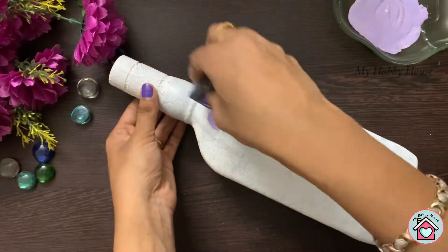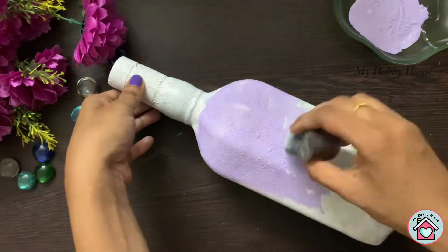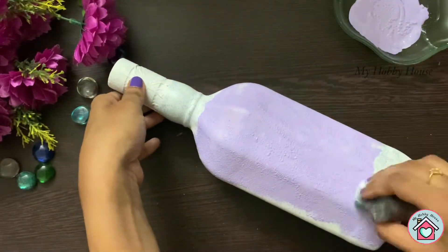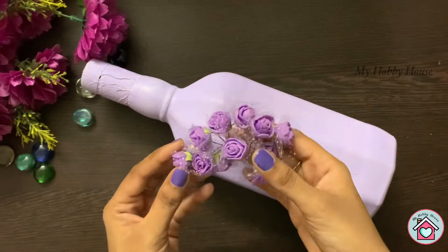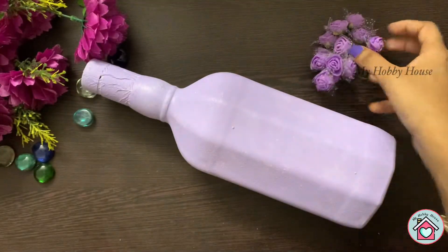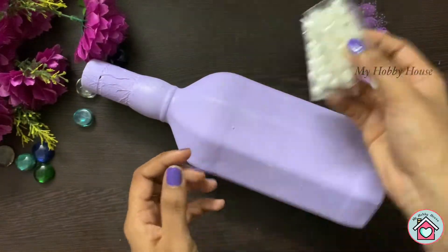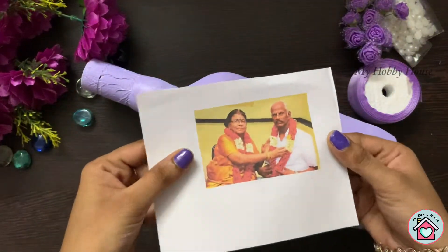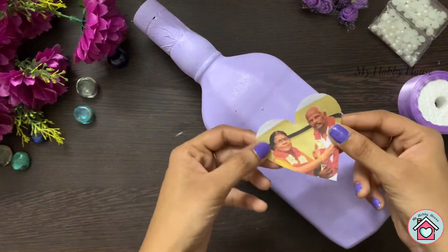On top of that I'm using a light purple color as my second coat. Here I have beautiful purple flowers that go nicely with the bottle, a purple satin ribbon, and some white half beads. Next I have a printout of the photo on normal paper.